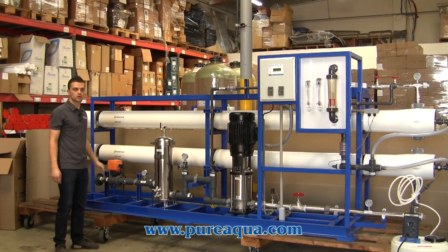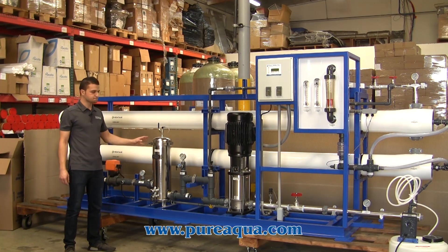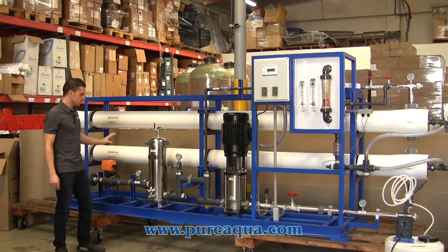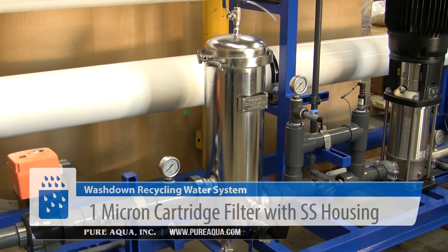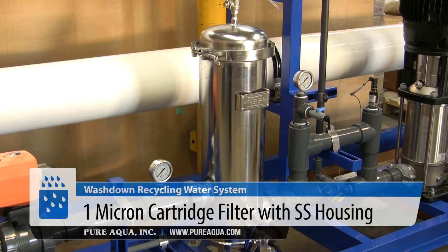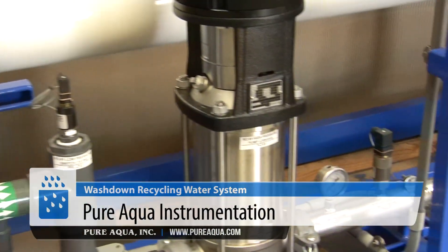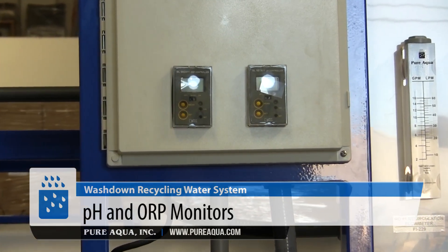This brackish water RO will produce about 25 to 30 gallons a minute. Here we have a lot of our standard options: a 1 micron cartridge filter with a stainless steel housing, pre and post pressure gauges, low and high pressure switches, stainless steel high-pressure piping, and pH and ORP controllers and monitors.